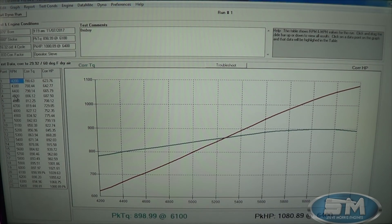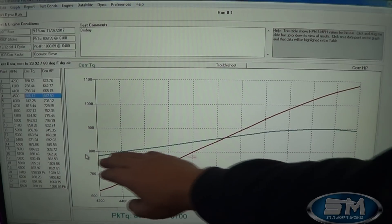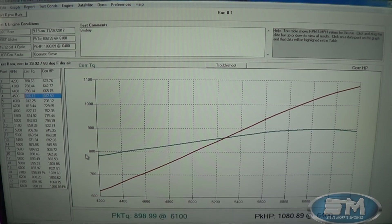At 4500 RPM we're at 800 foot-pounds of torque. This thing will carry out probably 750 foot-pounds of torque all the way down to about 3500 RPM or so. At 4500 we're at 806 foot-pounds and 687 horsepower. At 5000 RPM we're at 842 foot-pounds and 800 horsepower.